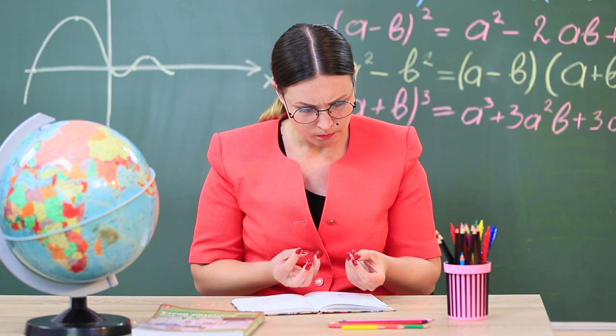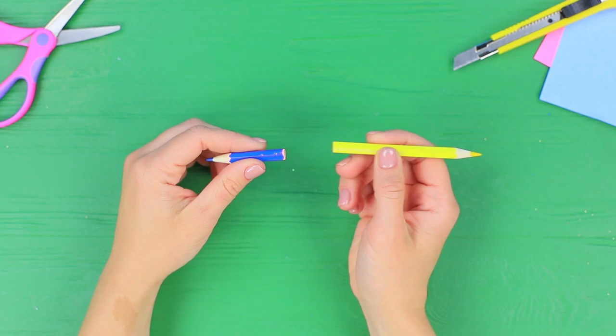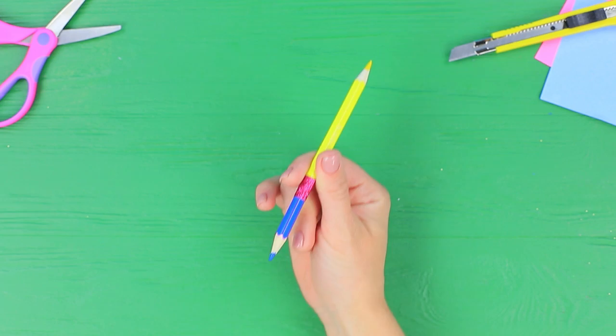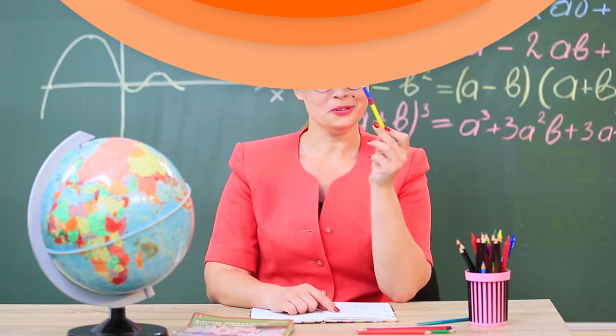Some pencils didn't make it till the end of the year — how am I supposed to draw with them? We have a hack: join and conquer! Hot glue two short pieces of pencils together. Cover the connection with decorative tape. I created a new kind of pencil — it's a special deal! Get two pencils for the price of one and save some money!